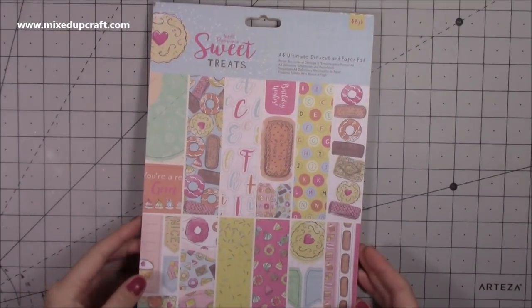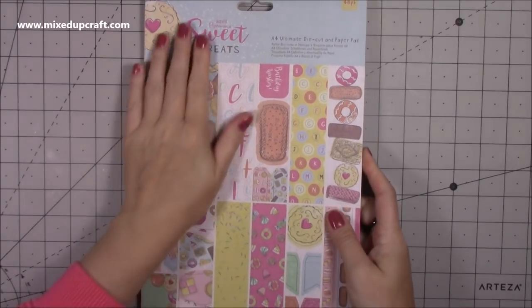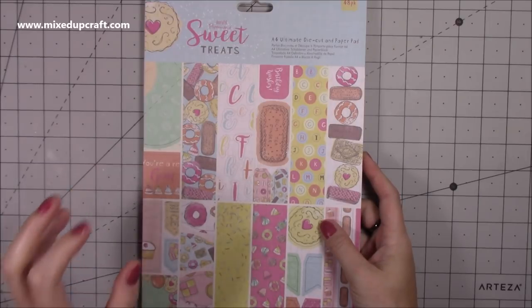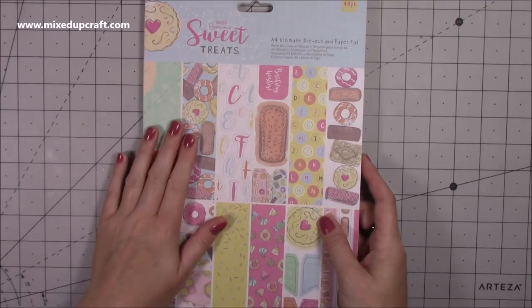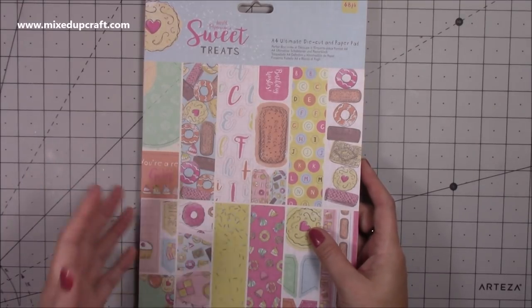Hi everybody, it's Sam at Mixed Up Craft. Thank you for watching today. I just wanted to come in and do a quick video to show you this really cool product called the Docrafts Paper Mania Sweet Treat — it's an A4 Ultimate Die Cut and Paper Pad. I shared this briefly in my What Did I Get video, and I wanted to do a separate video to show you in more detail exactly what you can do with these.